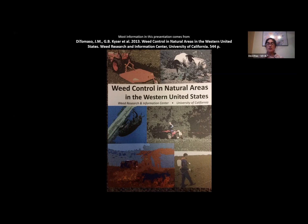Every weed in this book has a chapter you can get online for free. Just go to Google and type in the species — type in Yellow Star Thistle and then UC Weed Report — and you'll get that chapter for free online.